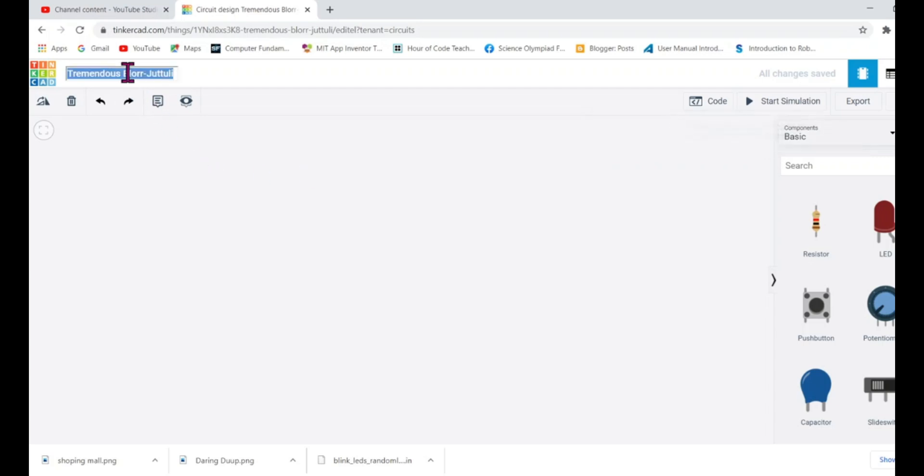Let's rename our project. If you click on the top, you can see I'm already inside Tinkercad. Once you log in and click on 'New Circuit,' you get this window. On the top left, click to rename it — I'm going to write 'Visitor Counter.' This visitor counter will count the number of people entering and exiting a hall. Imagine a big hall like a shopping mall with two doors: one entry and one exit. The system counts how many have entered, how many have gone outside, and how many are currently inside.